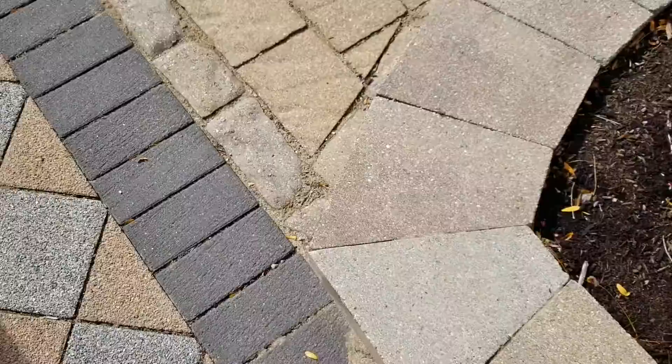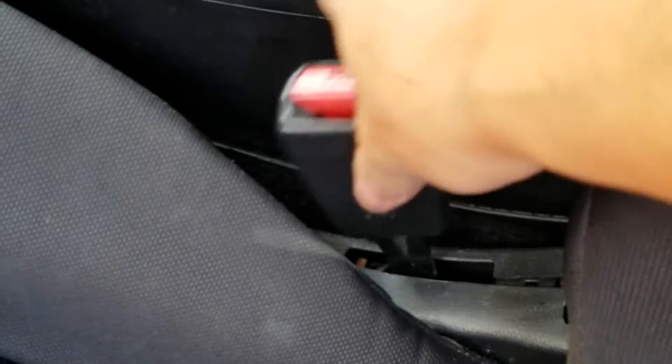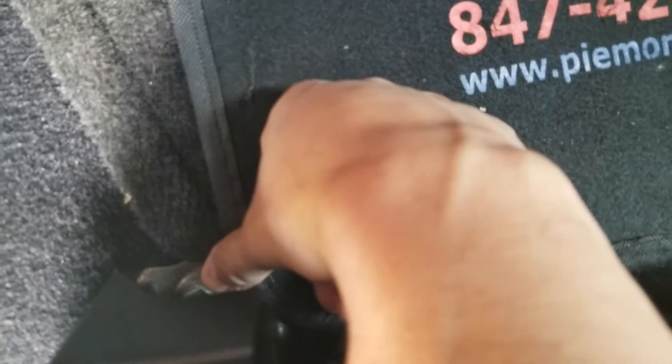What is up guys, it is your boy Enrique Hernandez bringing you guys another video. Oh look, there's an Amazon package. But today we're gonna be adjusting this thing right here, because look how this thing looks. That's my freaking safety. And over here on the side, this bolt doesn't want to go all the way down so it shakes a little bit. And that's my safety right there once again.